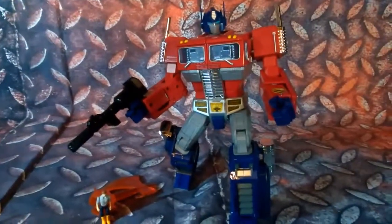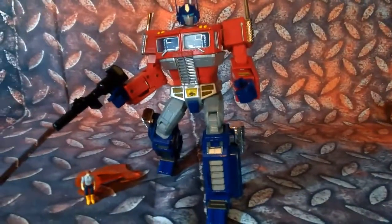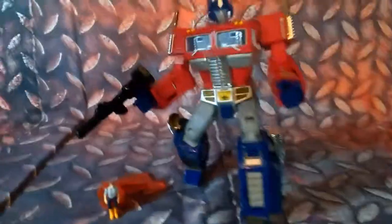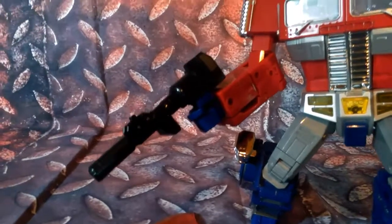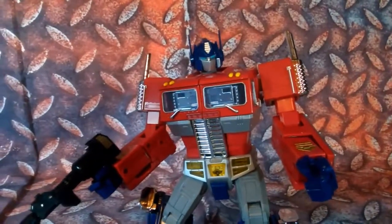Right here we've got him posed. It's a nice little pose — I had to work with him a little bit to get him in position, just like anything. His hands have these little peg slots that you can slide his gun into. I thought that was pretty good. It's a real good looking Optimus Prime.